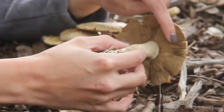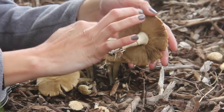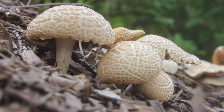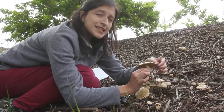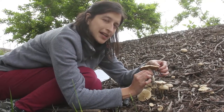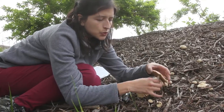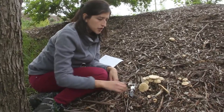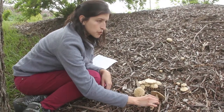For us it's really important that the gills or the pores stay intact. This is where how you package the mushroom really matters. Avoid any plastic materials — plastic bags or anything plastic. We really like to use paper bags, and wax paper is another very good material to pack mushrooms.